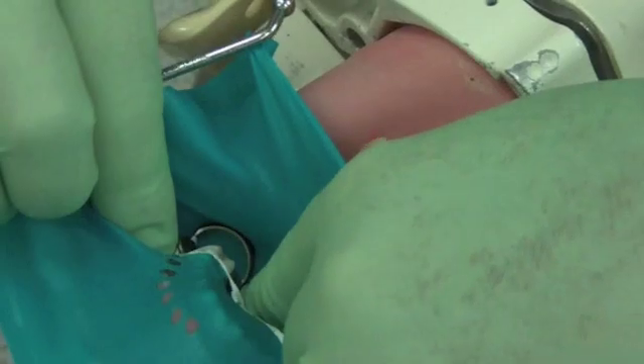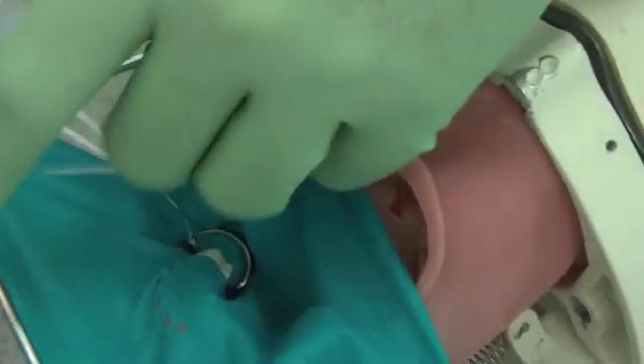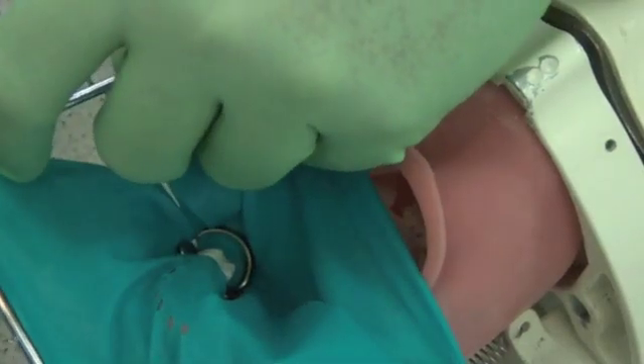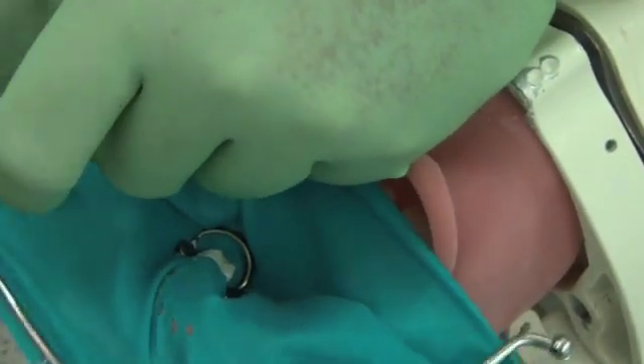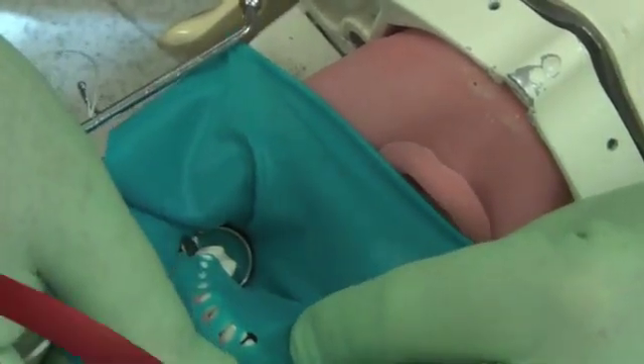Loop the middle portion of the floss over the post on the rubber dam frame and stretch the rubber dam on top of this post. Secure the rubber dam starting from the most anterior tooth working posteriorly.